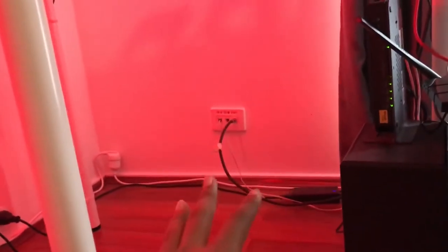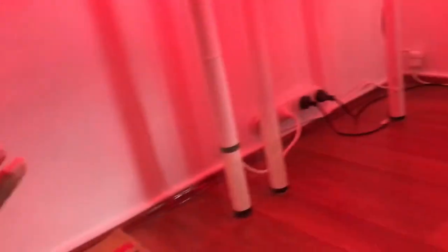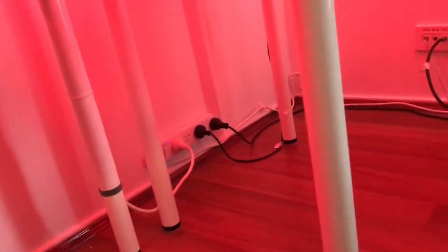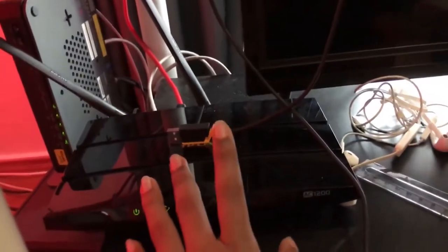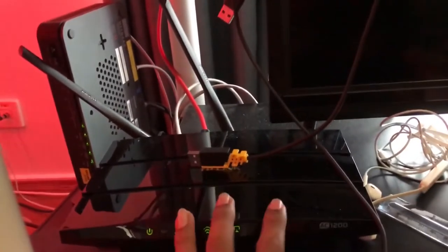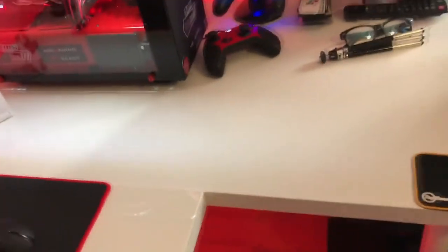I ordered a cable raceway but it hasn't arrived yet — I'm going to run it along the networking area. I don't have a power socket on this side of the wall, so I've got an Anker USB power station here to charge my devices. I also have a TP-Link router; after upgrading to it my speeds went up a bit — I get around 50 down and 25 up, but I live in Australia so you know how it is.